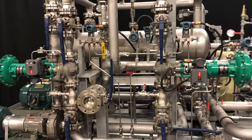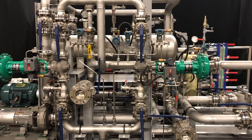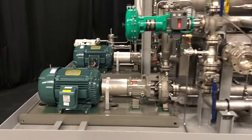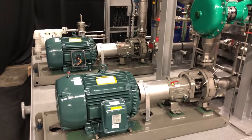This system also includes dual differential pressure flow control valves for controlling flow in the system with varying differential pressure. We also have onboard two Flowserve circulation pumps with 40 horsepower class 1 division 2 motors.